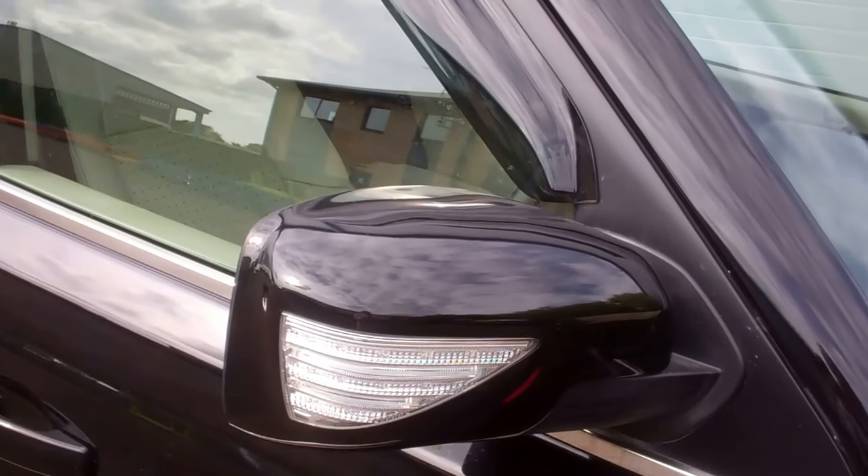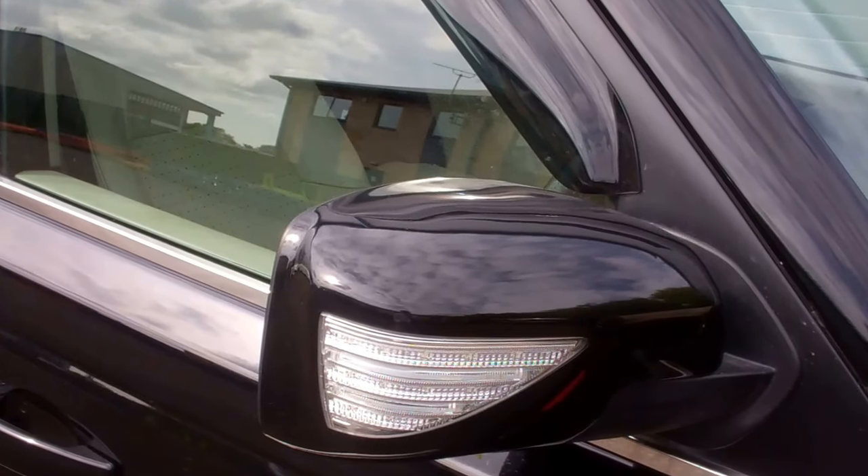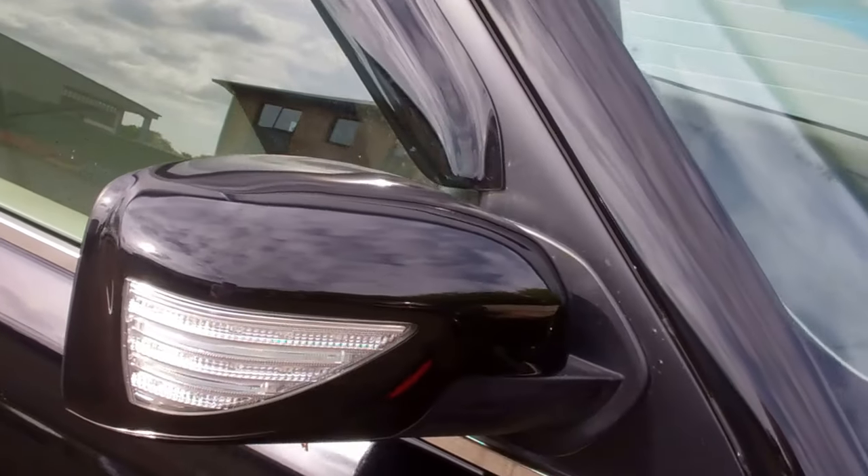We've also got these upgraded side vents with the Supercharged text in them. We've got wing mirror covers that have a built-in welcome light and indicator — they're quite cool.